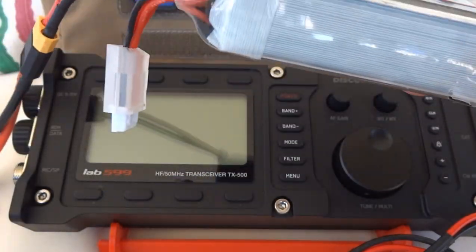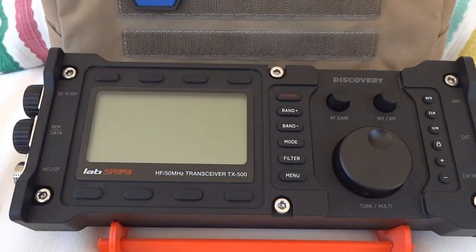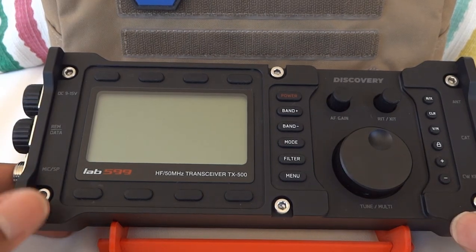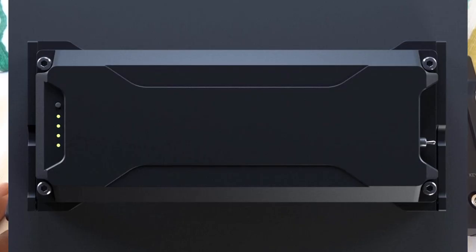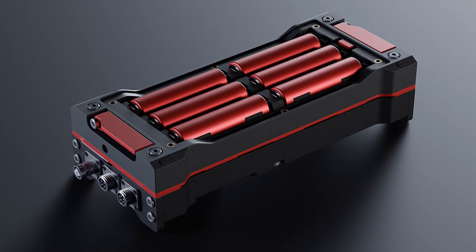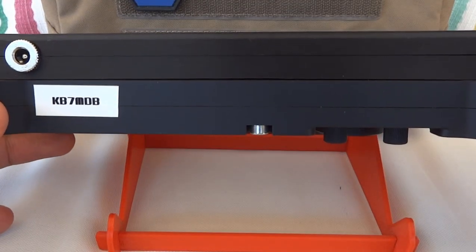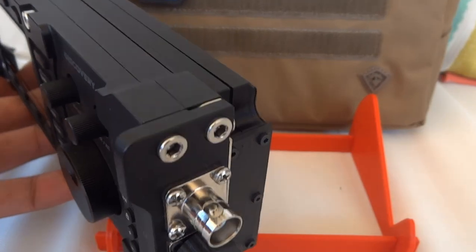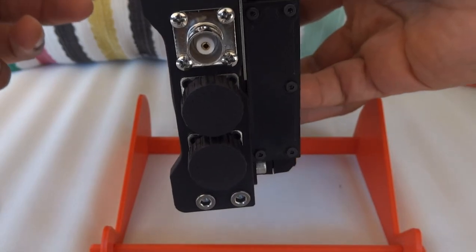That gave me around 1,300 milliamps, which is plenty enough to power the radio, but I got tired of the wires and wanted something more all-in-one, all inclusive. I'll put up some pictures of the first battery pack that Lab 599 rendered on Twitter and then the second one. I based this design off their first rendition. I know they later changed to user-swappable 18650 cells, but I liked this one and ran with it.